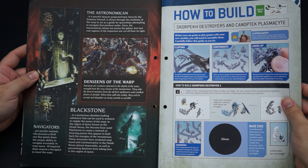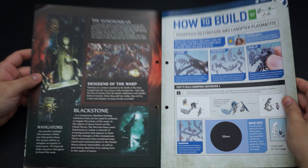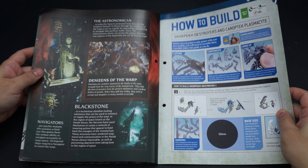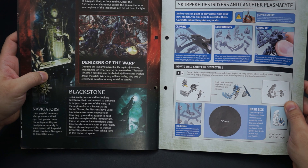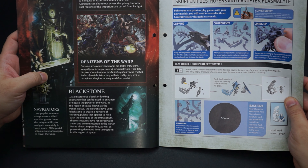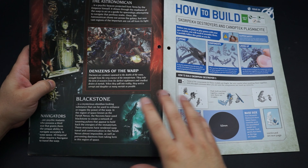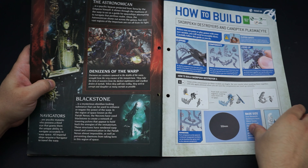The navigators are psychic mutants who possess a third eye, which grants them a unique ability to navigate accurately in warp space. Every ship requires an imperial navigator. These guys look really gothically, cosmically grim and dark — and these are kind of our version of the good guys.